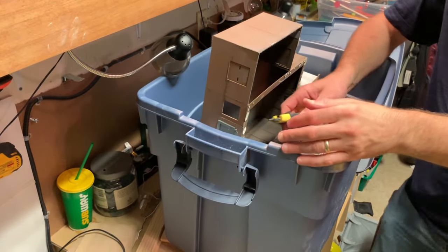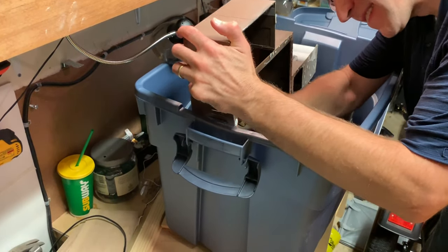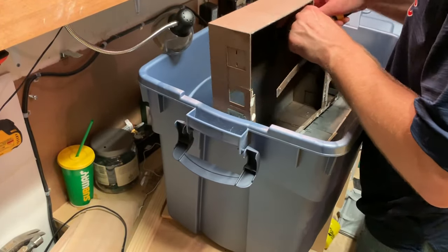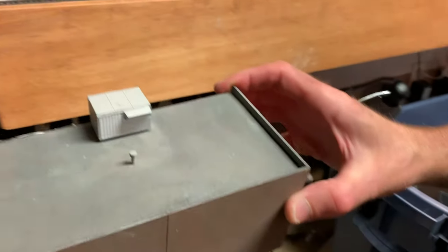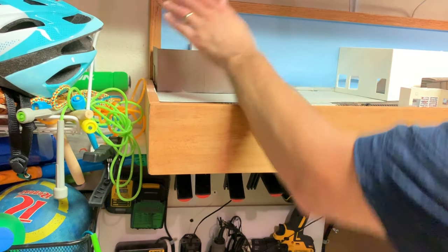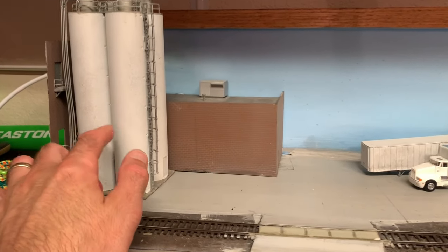I'm going to quickly hack away here and see if I can pry apart some of these joints with a knife. I'll get it roughly hacked down to size — I could in fact just leave it like this; that might be an option I'll go with as well.